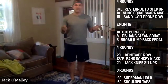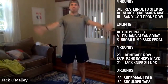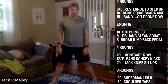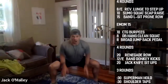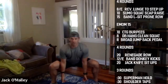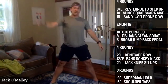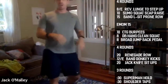For the sumo squat scap raise: really wide stance, toes open. Scap raise means using your shoulder blades to raise your hands into a Y, squeezing them back. So we're squatting down wide, knees forward, butt down — not bending over at the waist — and when you stand up, drive the dumbbells up to about shoulder height, squeezing your shoulder blades toward one another.